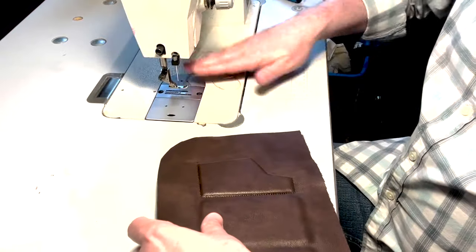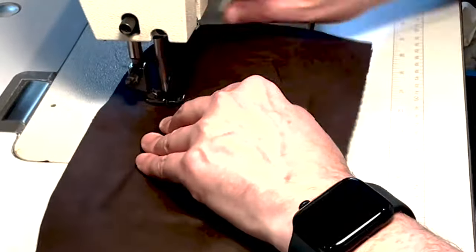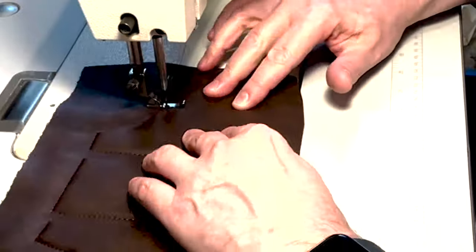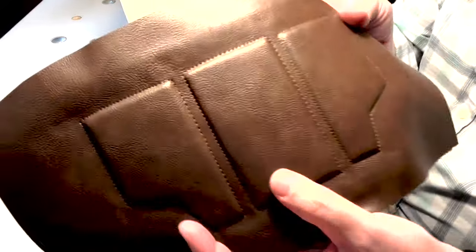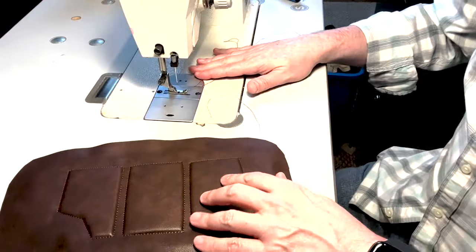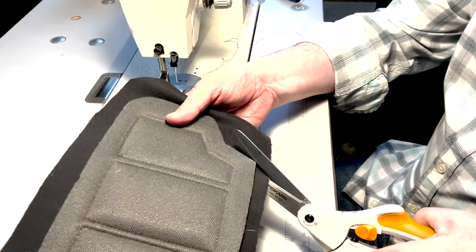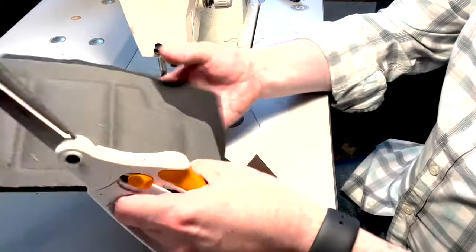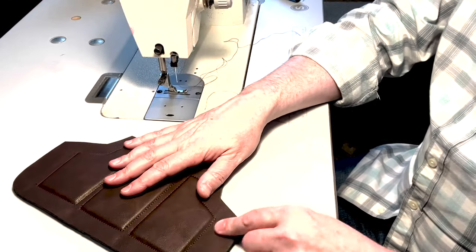So now I'm just going to go back and do the other two. All three of my plates are sewn down with really nice crisp lines — looking good and I'm happy with that. So now at this point, what I'm going to do is trim the rest of that faux leather off from around the side. Now we've got our plate all together, we just need to bind that edge.